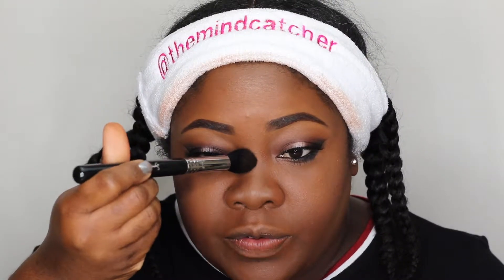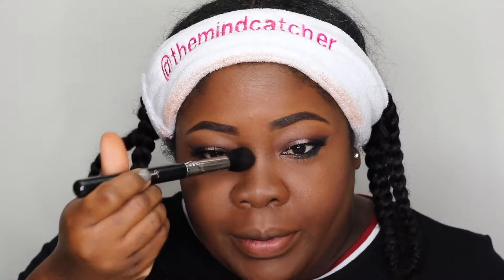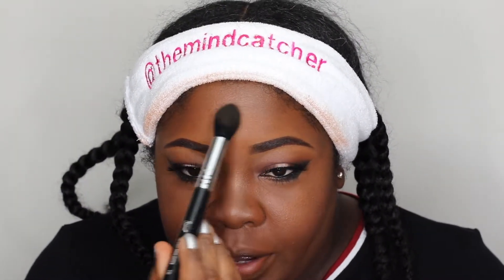I'm keeping my highlight right at the top of my cheekbones. You can go above the contour — some people put a little on the bridge of the nose to make that area pop, a little on the forehead, on the chin, and some ladies put some on the cupid's bow on the top of the lip to make that area pop when they put on lipstick. All of that just makes this center area really come forward.